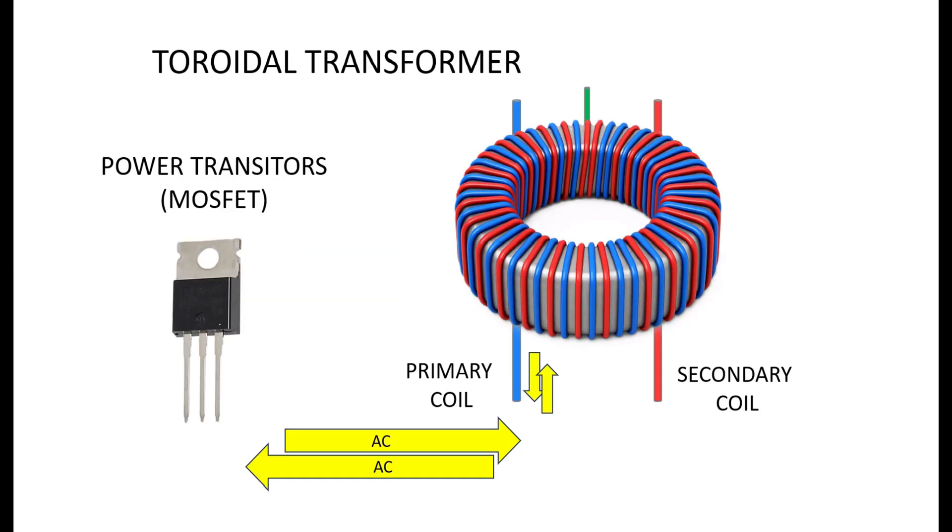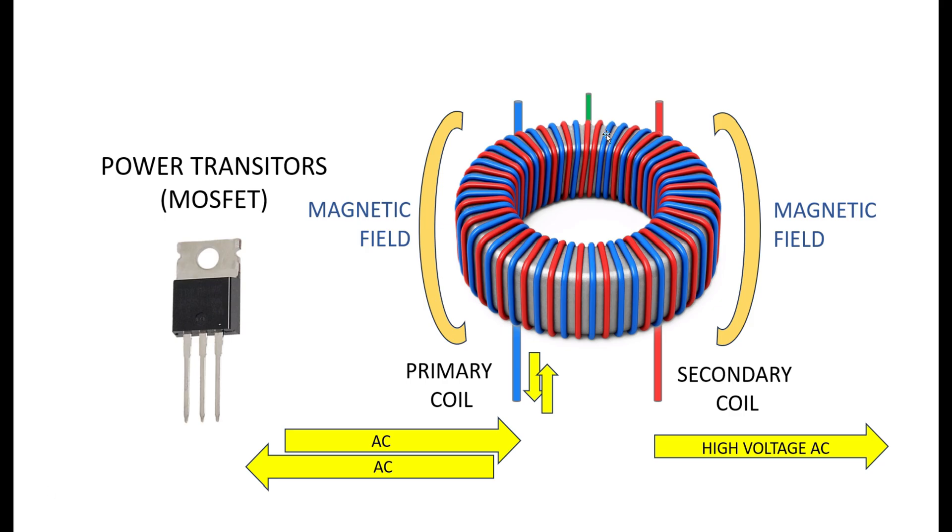How do we create the alternating current needed to step up the voltage? That's the job of the MOSFETs discussed in the transistor tutorial. These are the power transistors that supply electric current to the primary coil. The MOSFETs switch on and off super fast — around 25,000 times a second — which causes the electrical current to be pushed and pulled through the primary coil, creating the magnetic field that produces the high voltage current in the secondary coil.